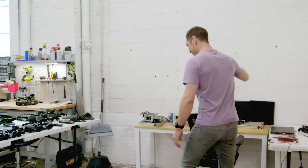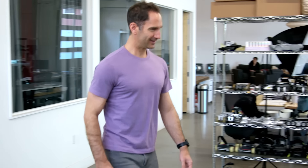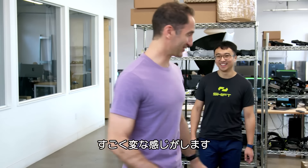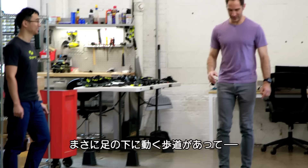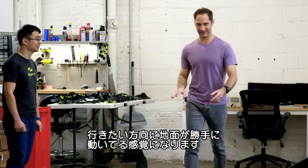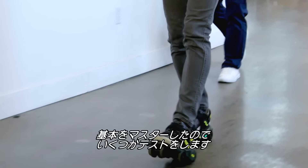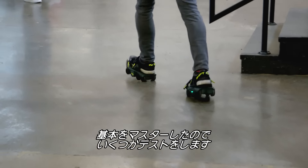Whoa. Oh my God. All right. This is such a strange feeling. It really feels like I've got a moving sidewalk under my feet that's sort of adjusting to the way I go. Now that I've got the basics down, it's time to put these babies through some trials. First up, the brake test.